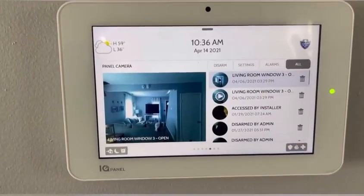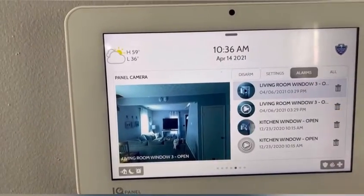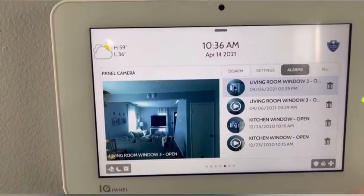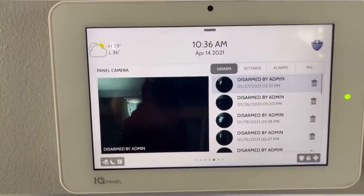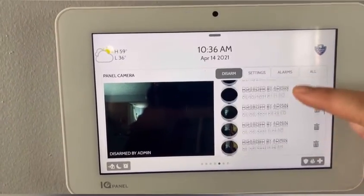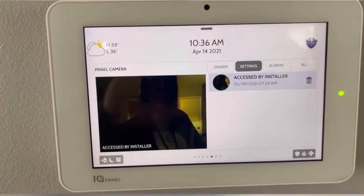The next slide here is going to be this IQ2 panel. If there were any alarms that happened, it's going to take pictures and also a couple videos for you. If you disarm the panel right here, it's going to take a picture of anybody disarming the system and who disarmed it. And then you can go to your settings and delete those.